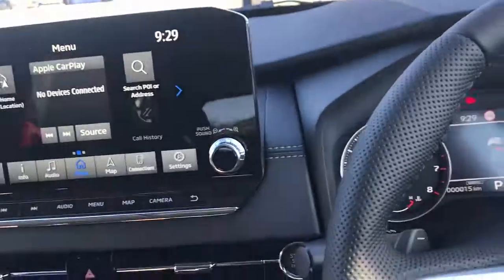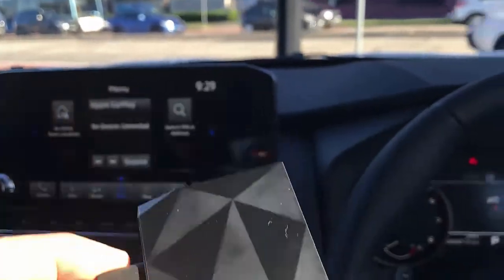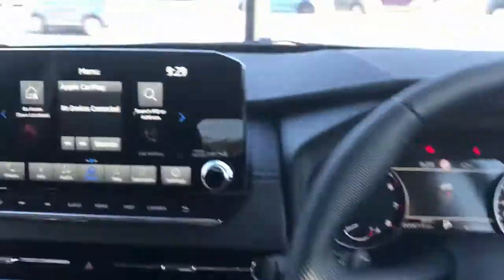Hi, this is David from SmartWall. We're going to show you the wireless CarPlay CP adapter in a Mitsubishi Outlander 2022.